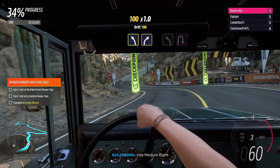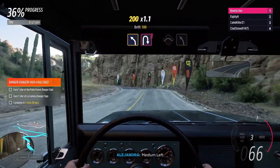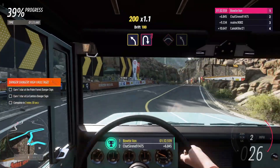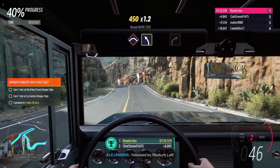Medium left, into medium right. Medium left, then hairpin right. Crest, followed by medium left.